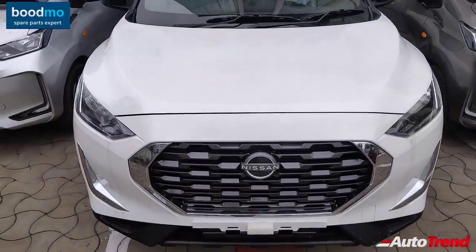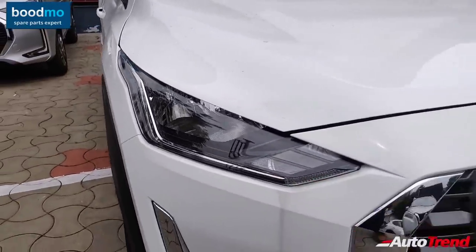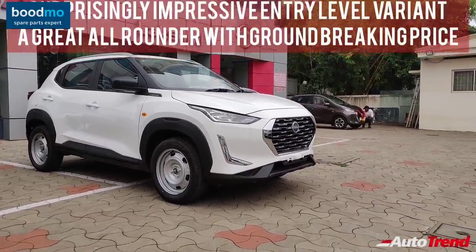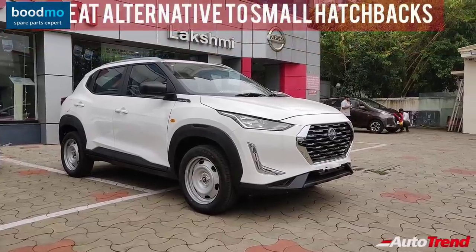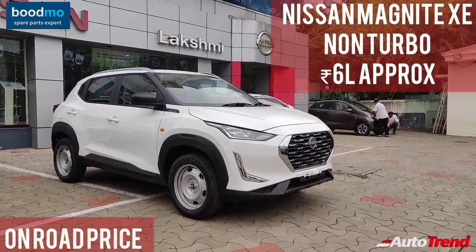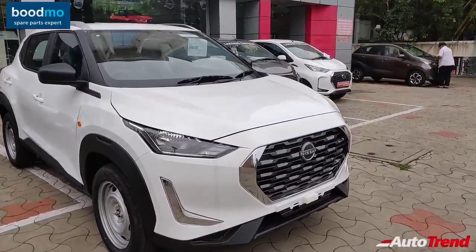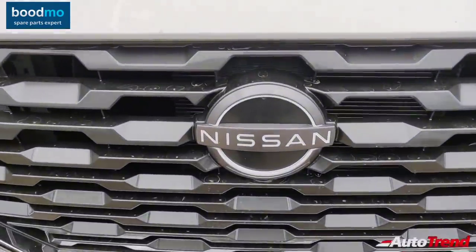To conclude this review: the entry-level XE variant of the new Nissan Magnite compact SUV is impressive in providing standard features across all variants while offering decent quality and comfort. It may not have the most powerful engine, but given its lower curb weight it will be adequate for relaxed family users. The Nissan Magnite can easily challenge cars from the Tata Tiago and Grand i10 Nios at the lower end, while also directly challenging proven compact SUVs like the Tata Nexon, XUV 300, and Kia Sonet. This is Yuvi Prajesh signing off — thank you for watching.